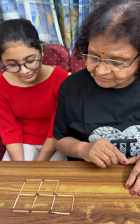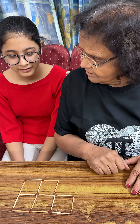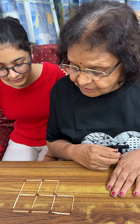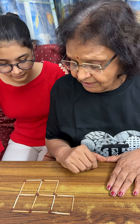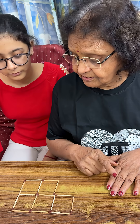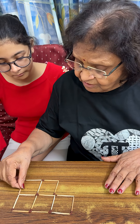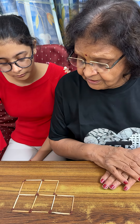So Siddhi, I have a problem for you on matchsticks. Have you done matchstick problems before? No ma'am. I will try. Okay. So what you have to do is, you have to remove three matchsticks so that there are only three squares remaining. You have to remove means you can take it out but not place it back. You have to remove three matchsticks so that there are only three squares.